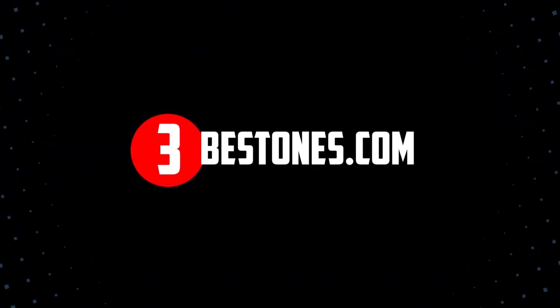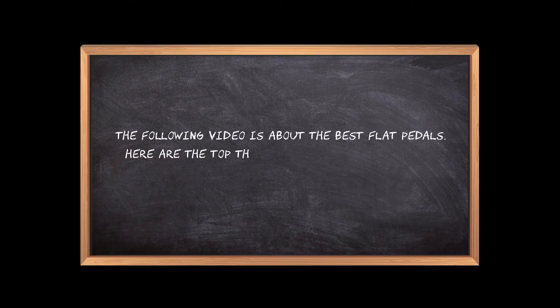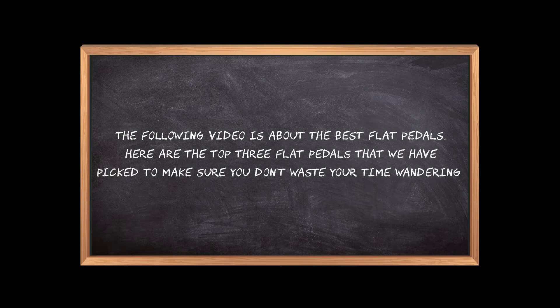Welcome to the3bestones.com. The following video is about the best flat pedals. Here are the top 3 flat pedals that we have picked to make sure you don't waste your time wandering over the internet.